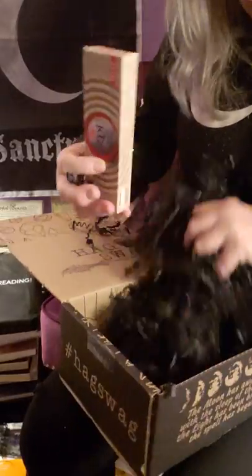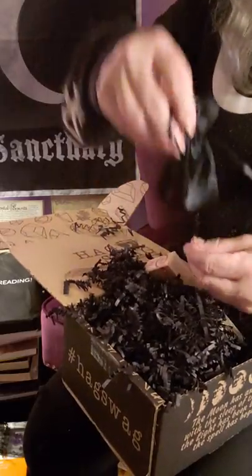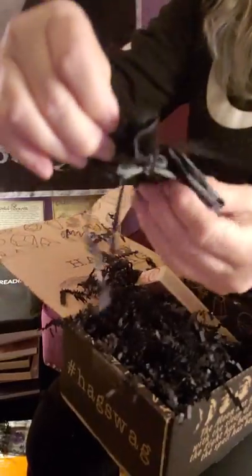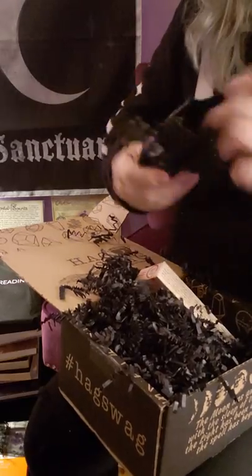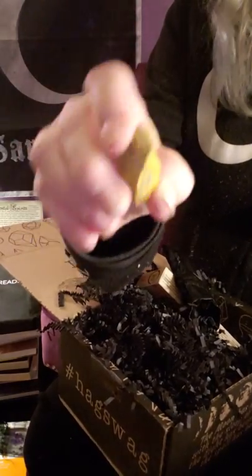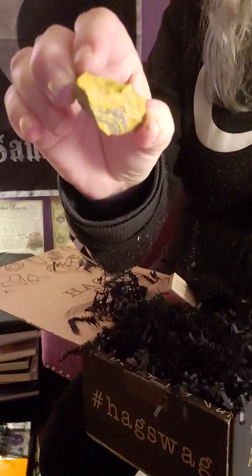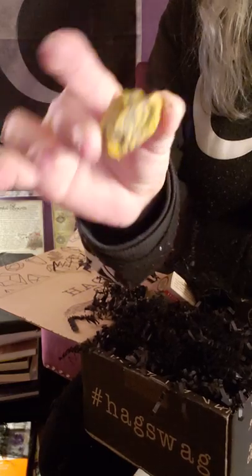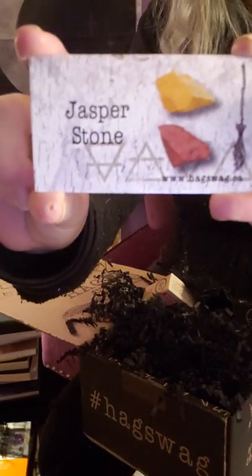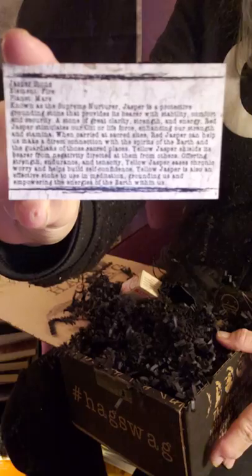There are two more items. We have a little black satin sachet and it has in it a crystal — jasper, a rough crystal. And this is the card that came with it, and of course it has all the information on the back, which is awesome.